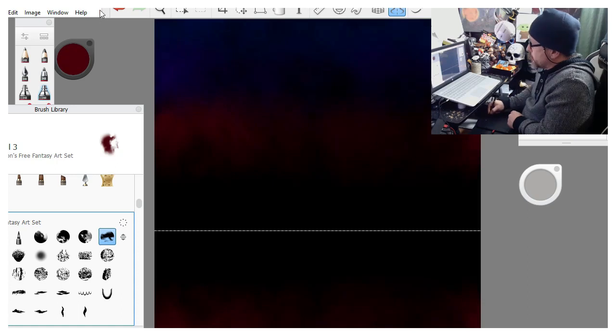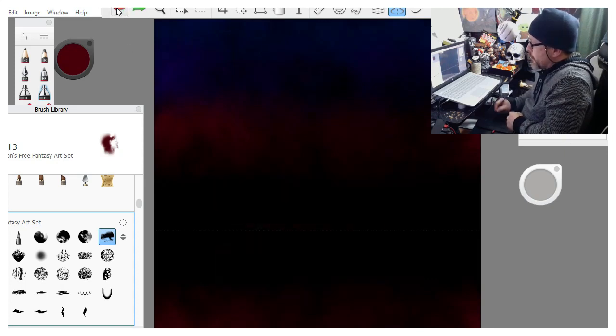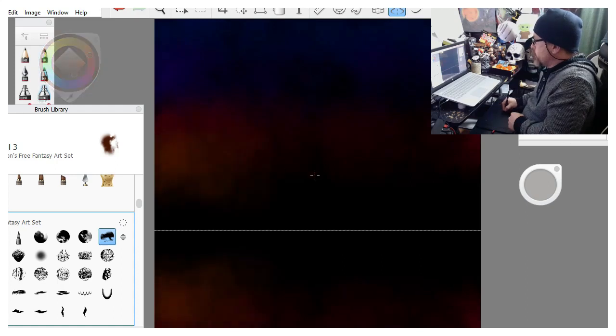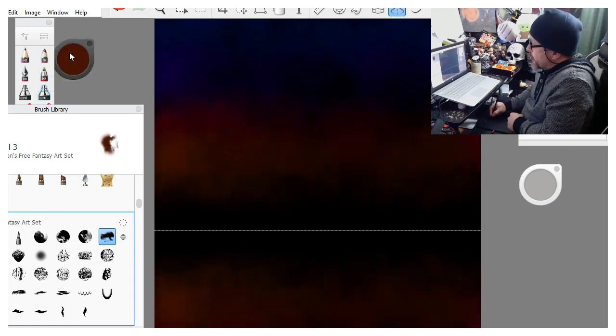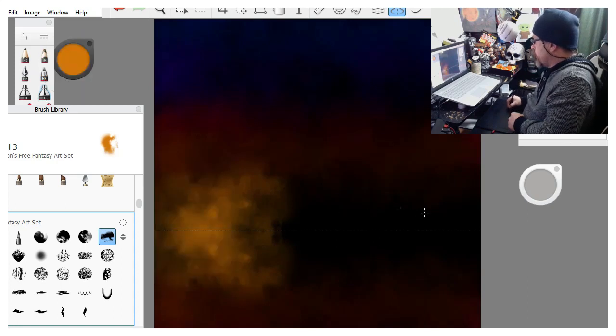Now this little button right here is your best friend when doing digital artwork - this is your undo button. Most programs let you go back a certain number of steps. If I screwed up and put a cloud somewhere I didn't want, I can just back that step up and it's gone - like I never did it. Now we're going to go down and put some orange in, and right here we're going to start lighting it up a little bit because our sun is going to be kind of setting down here.